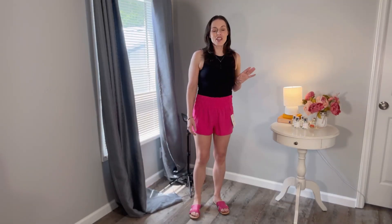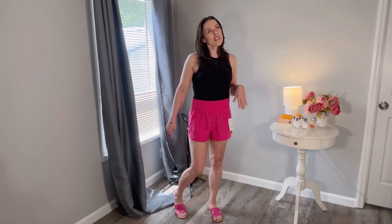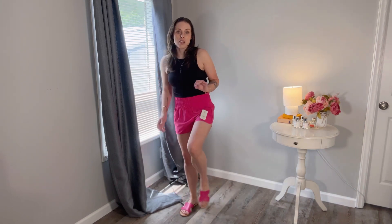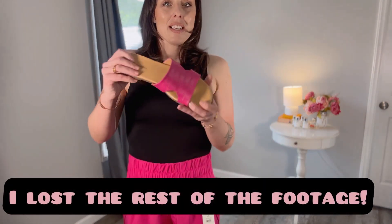I have this outfit styled with these really cute and crazy affordable slides. These slides are $10.95. They come in this color and I think a yellow, and they really are very, very nice. Let me take them off so you can see them — look, they match these shorts almost perfectly. This is what they look like up close.